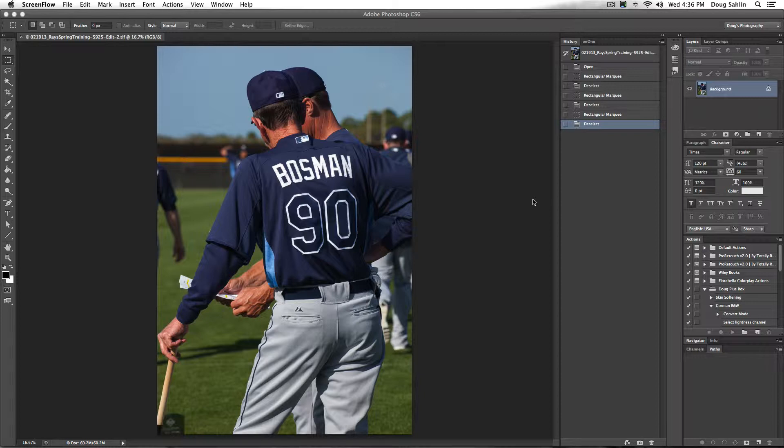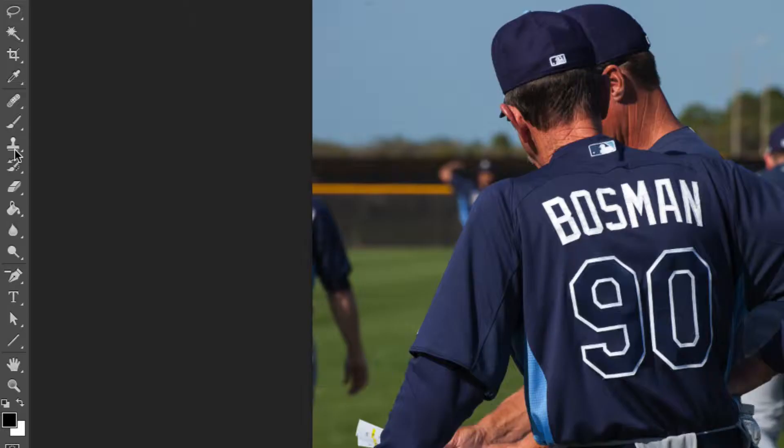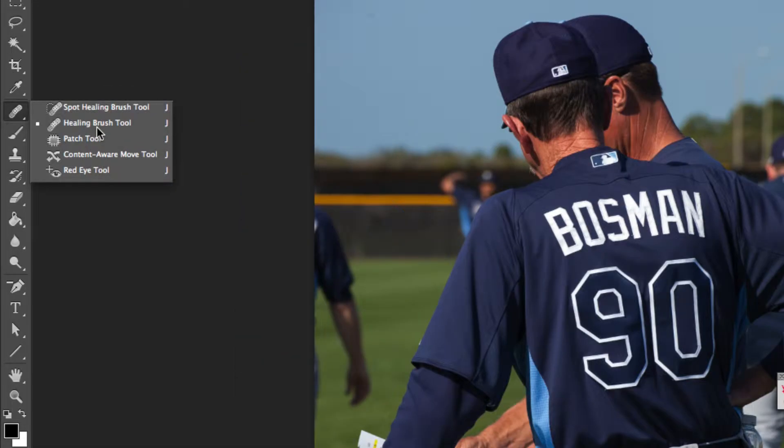When you take photos like this — this is a photo at the Rays Spring Training Camp — I saw these two coaches comparing notes, but I had to grab the picture quickly and got part of a player's arm in here that I don't really want. I could use the Clone Stamp tool to remove this, but that's kind of a laborious task, or I could use the Healing Brush tool, but there's a better way.